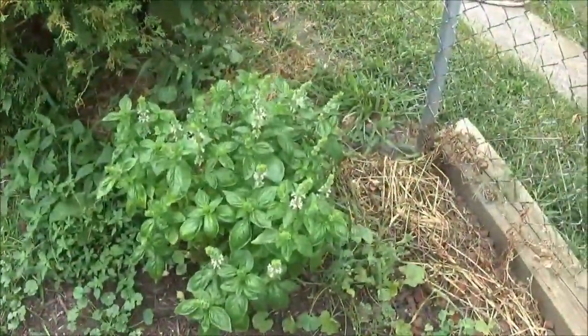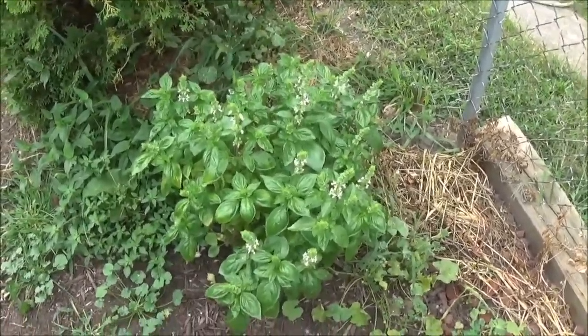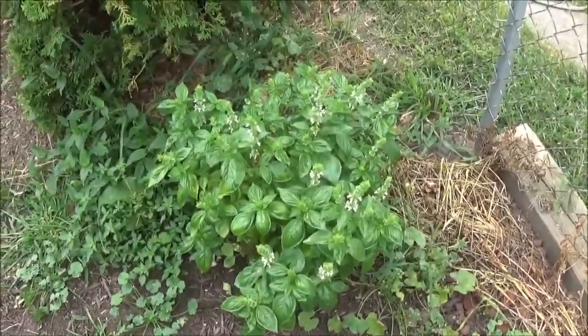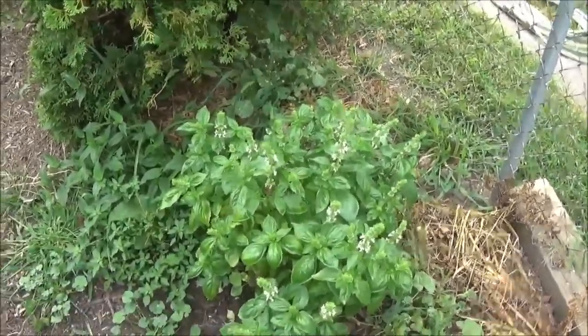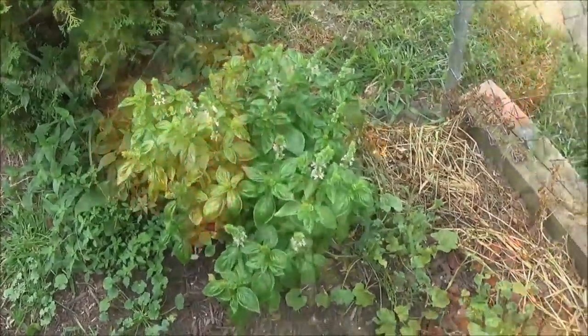My basil, I've decided just to let it go. I'm hoping it'll self-seed itself, self-sow itself, whatever — and then I can just have basil all along the border here. That'd be cool.